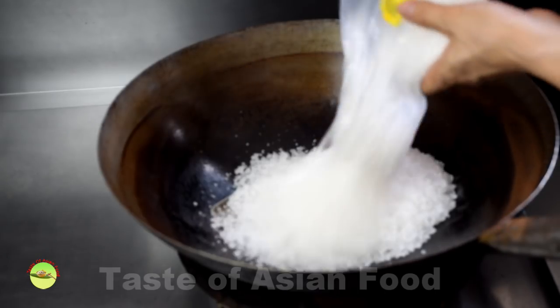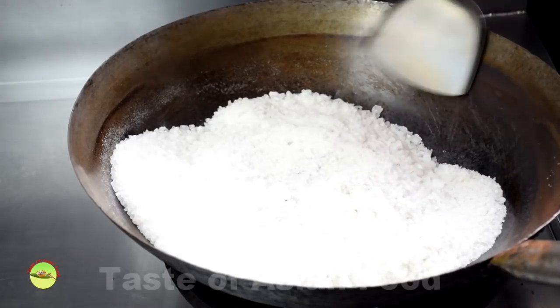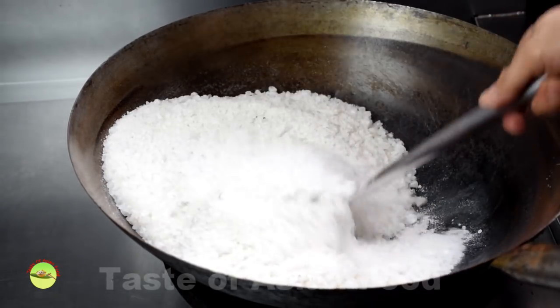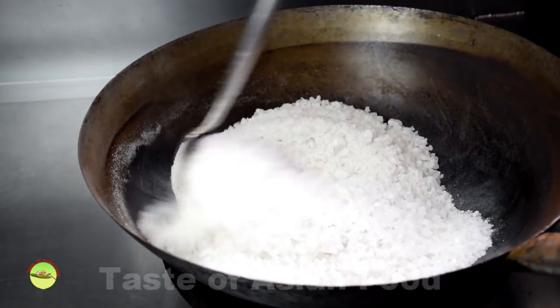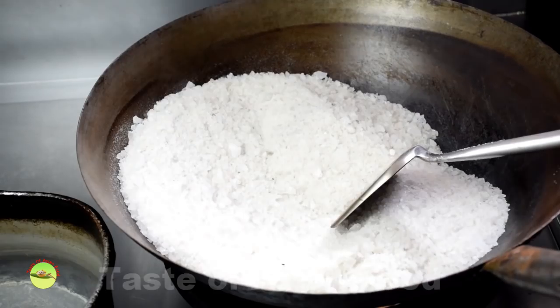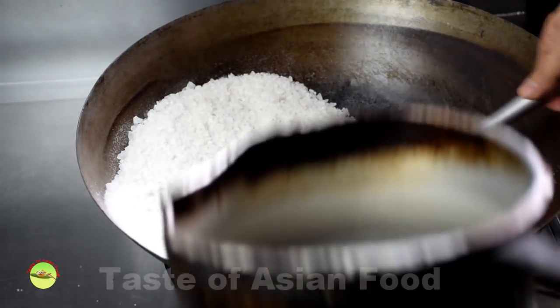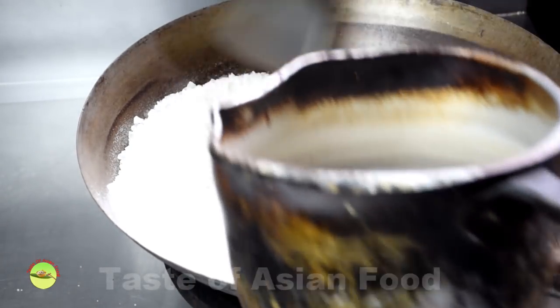Put the salt in the wok and pan fry over medium heat until the salt is hot and smoky. Turn down the heat and continue to stir and flip the salt. You'll hear a crackling sound as the salt starts to dry out. Stir fry until the salt is dehydrated or when it starts to turn light brown. The salt is now ready to use.